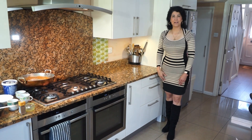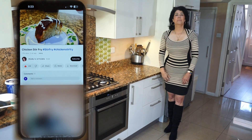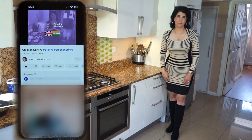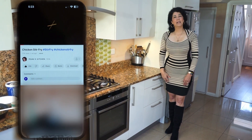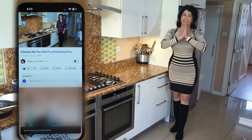Hi everyone, welcome to Pearl's Kitchen. If you like my video, give it a thumbs up, press the red button to subscribe to my channel, and press the bell icon so you'll be notified for my upcoming videos. It's all free. Thank you.